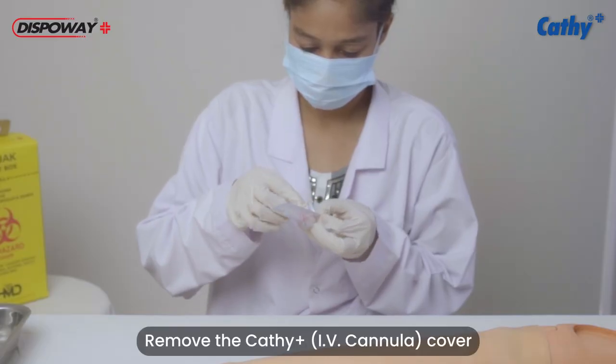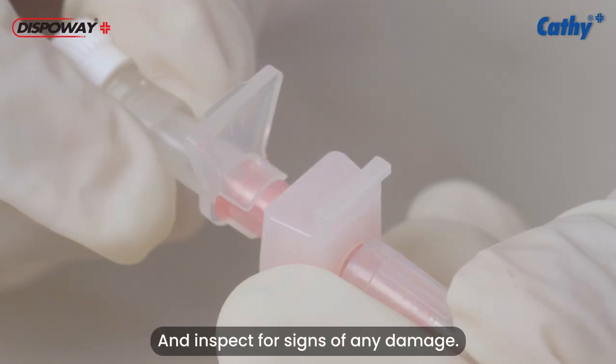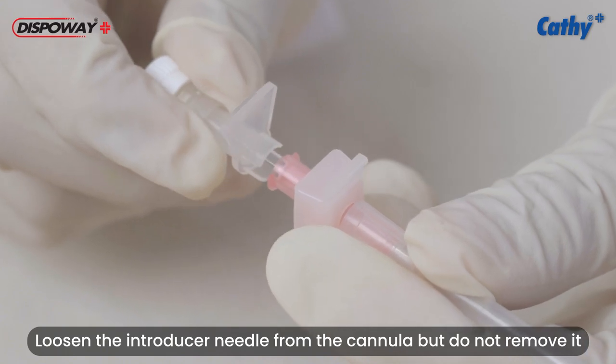Remove the Cathy Plus IV Cannula cover and inspect for signs of any damage. Loosen the needle introducer from the cannula but do not remove it.